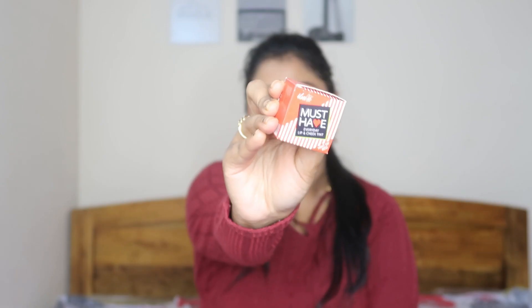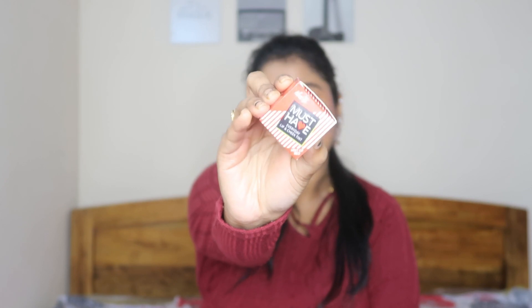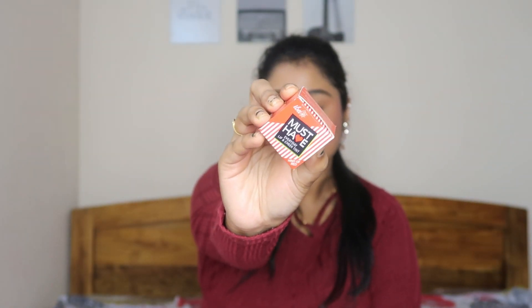The main highlight of this product is the ingredients list. It contains almond oil, coconut oil, moringa oil, shea butter, rosemary leaf oil, grapeseed oil, vanilla flavor, rosehip seed oil, and apricot kernel oil. These are all very moisturizing ingredients, which means your lips and cheeks will not get dry patches.